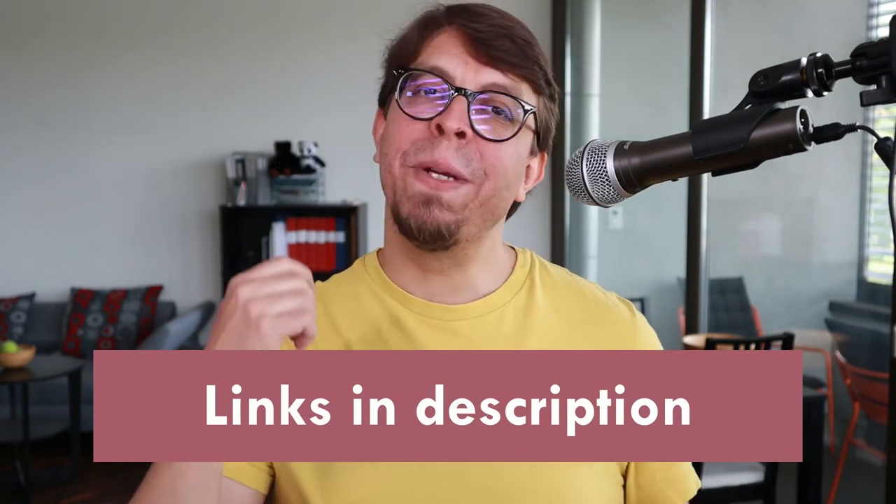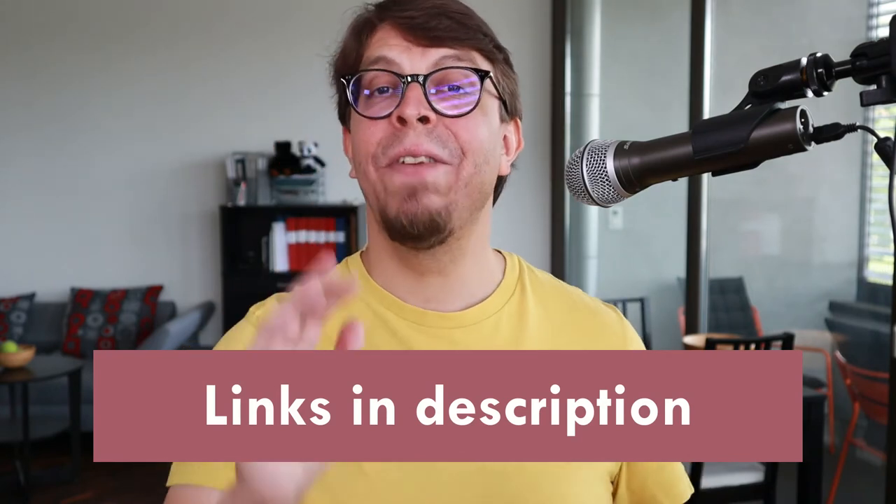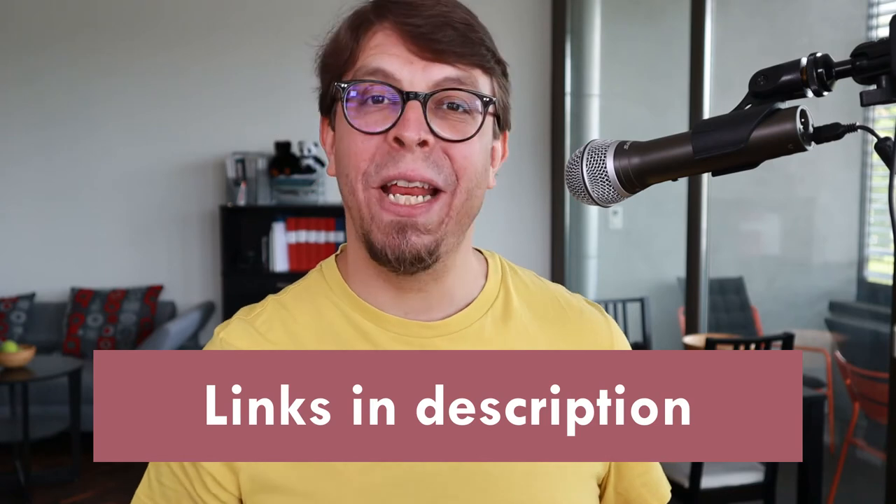To learn more about the specifications, pricing, and availability, use the link in the video description below. Overall, my first impression of the Ulanzi MT34 is good. If you're looking for a lightweight and extremely versatile mini tripod that is also available at an affordable price, check out the Ulanzi MT34.